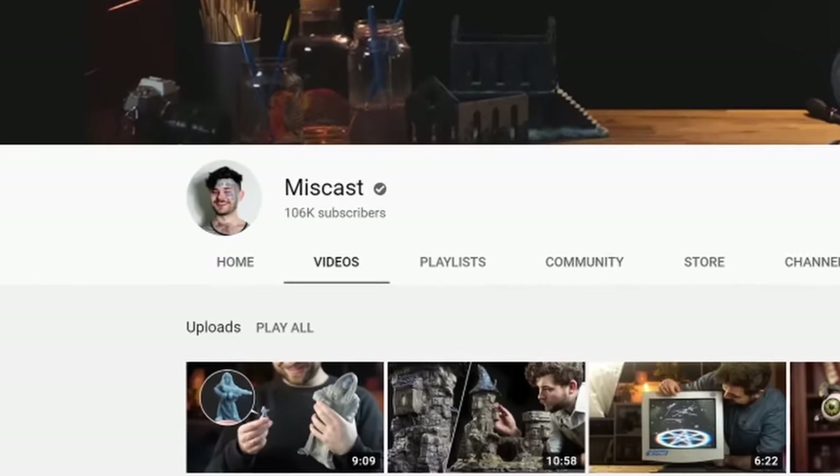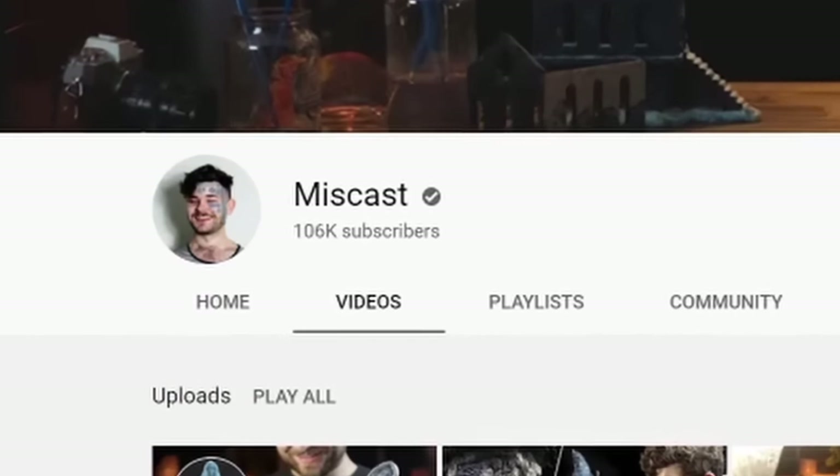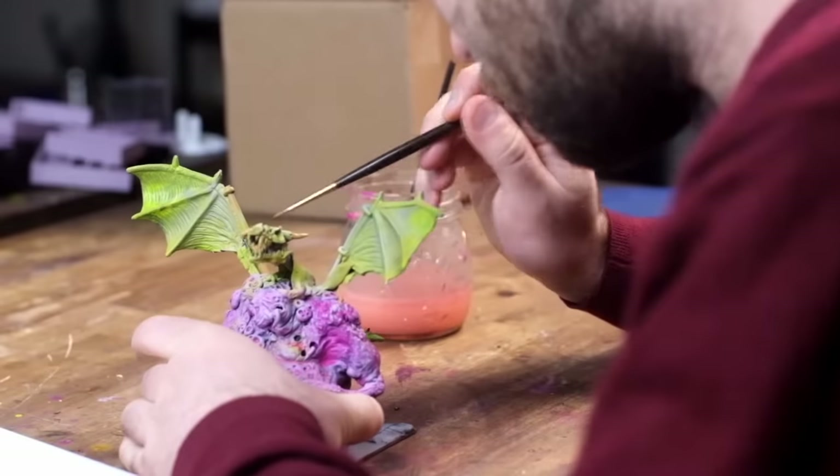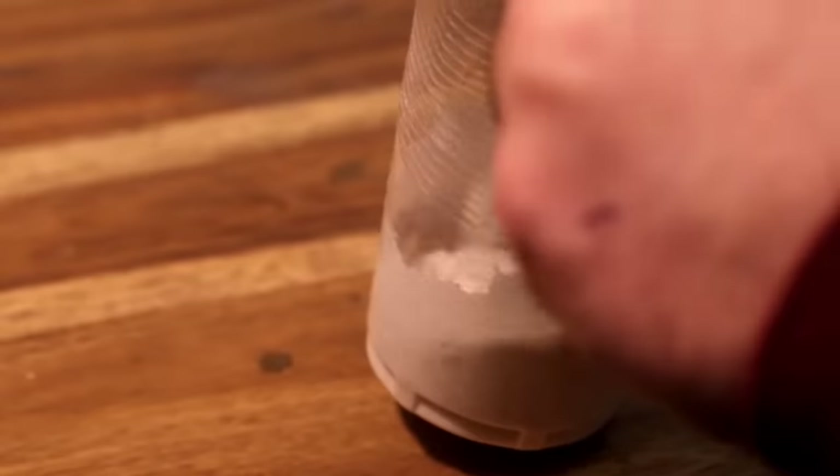A massive extra shout-out to Trent from Miscast, who's hosted and created this challenge. He's got a really creative and free-flowing art style and a really chill video style — you're going to love it. Go check him out and go check out the other creators in the collab.